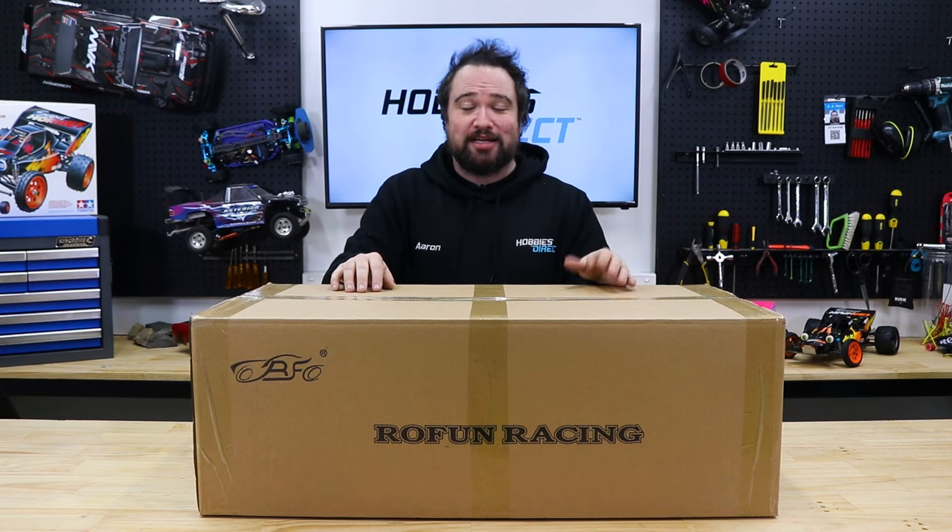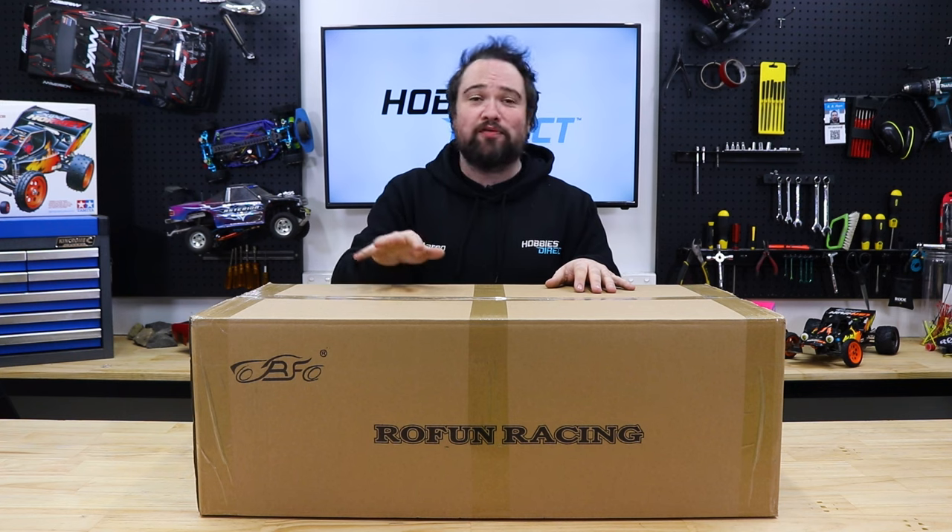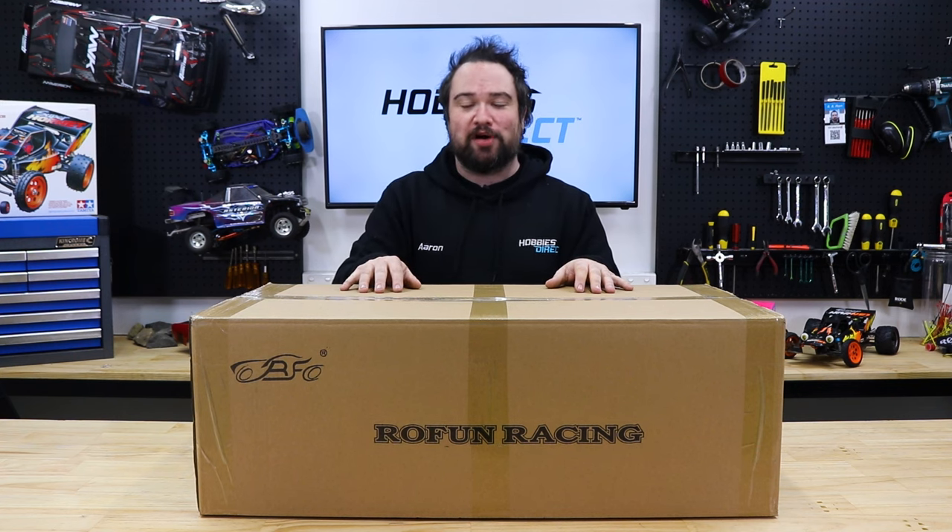Hey guys, Aaron here from Hobbies Direct. Today I'll be showing you how to get set up and started with your brand new Roven 1 5th scale Baja RC Buggy.